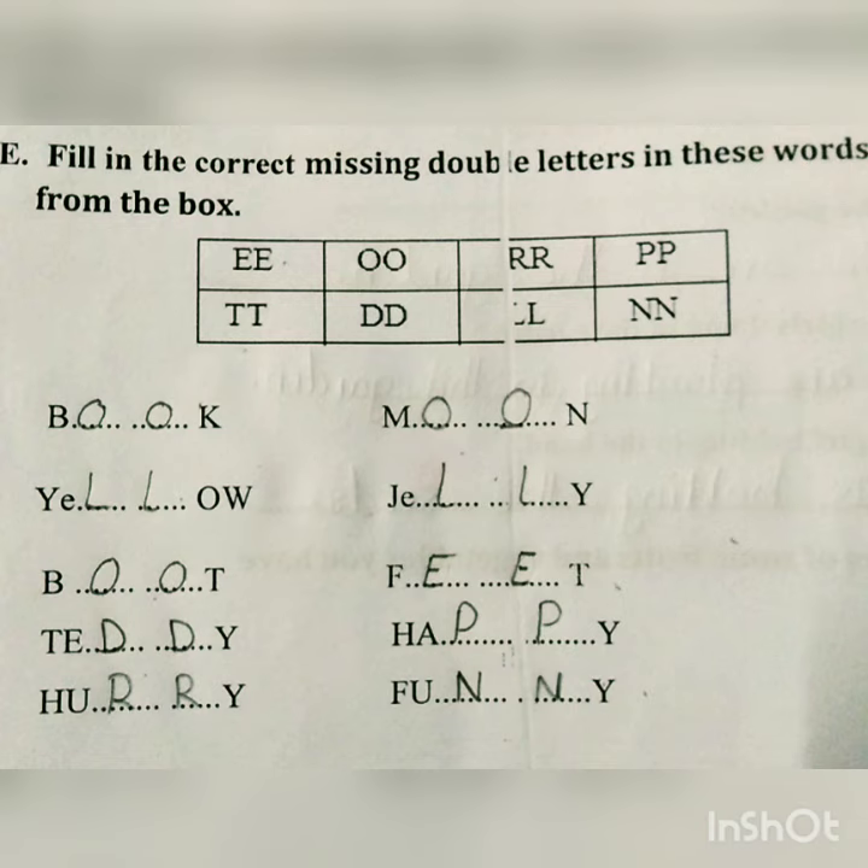So you have to write it in neat and clean handwriting, and also you have to learn it properly. Thank you.